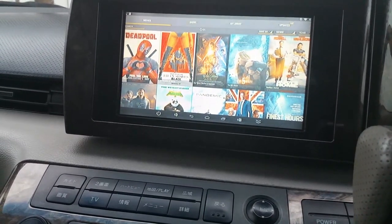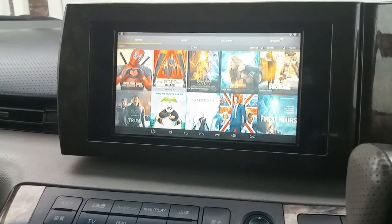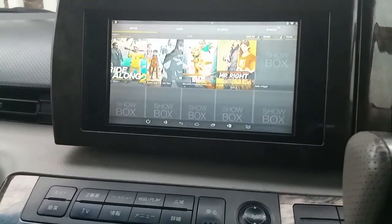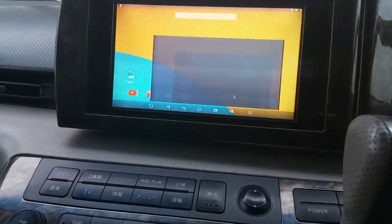You can see the kind of stuff you get included — there's Deadpool there, the new Star Wars film, absolutely everything. I won't play any of them obviously because I'm probably going to upload this to YouTube. There's another app for example as well.